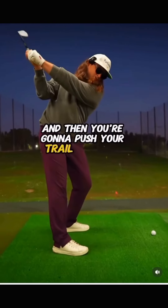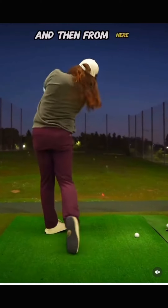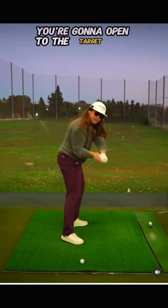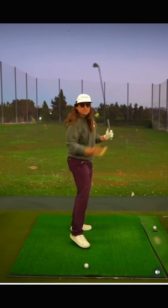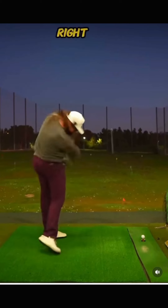Then you're going to push your trail shoulder behind you — this is going to help you rotate. And then from here, you're going to open to the target and strike the golf ball. Simplify, understand, and you can get better at golf right now.